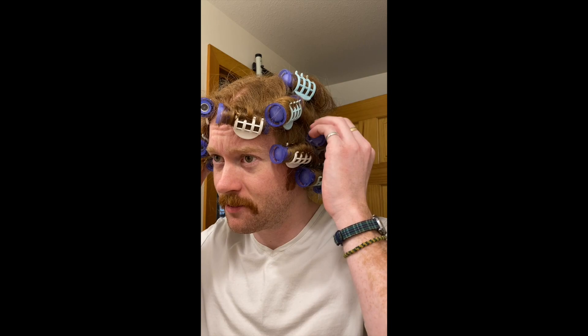I'll be right back. I don't know how long it's been — oh shit, it's been like 35 minutes. And they're cool, so we're just gonna do it. We're gonna take out the clips. We'll see what this bad boy looks like.